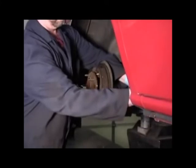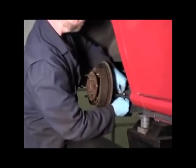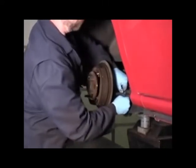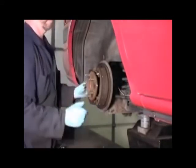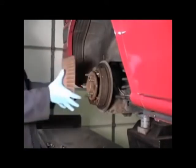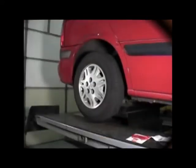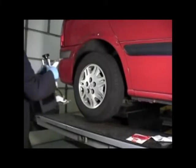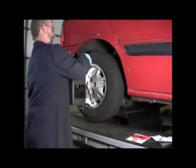Reconnect any brake line or wiring clips that were loosened earlier. Install the brake drum. Check to make sure the shim is located properly. Reinstall the wheel. Reinstall alignment equipment and recompensate. Then lower the vehicle.